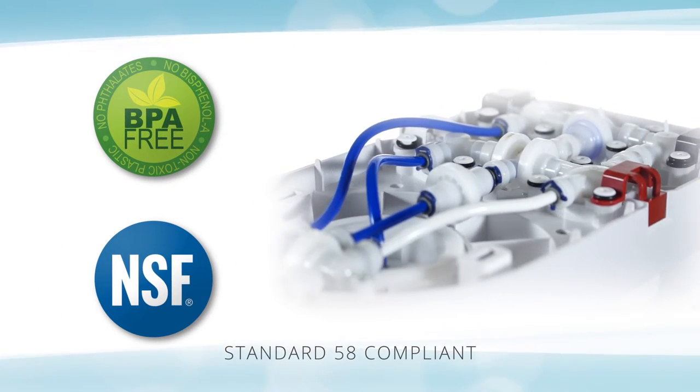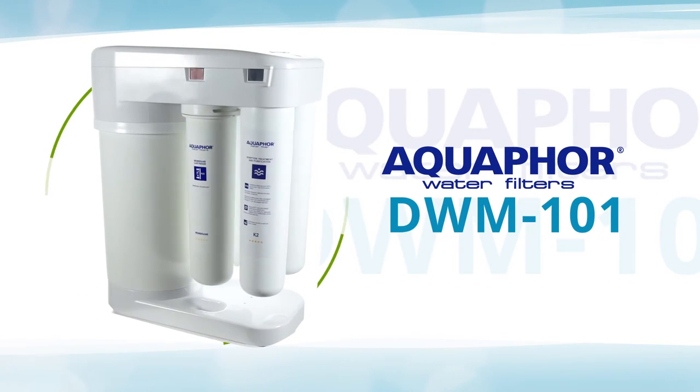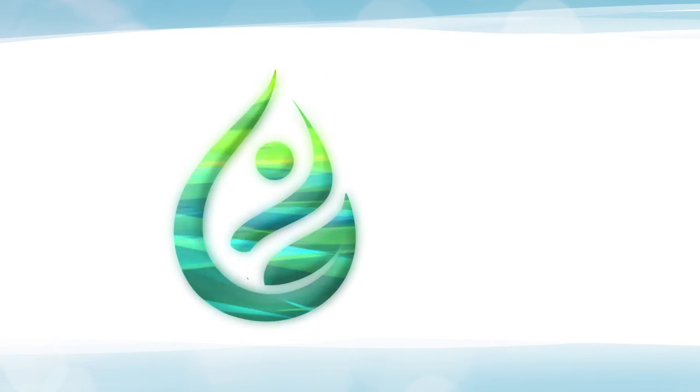BPA-free and manufactured from eco-friendly materials, see why 15-plus million families have chosen Aquaphor by visiting IntelGadgets.com today.